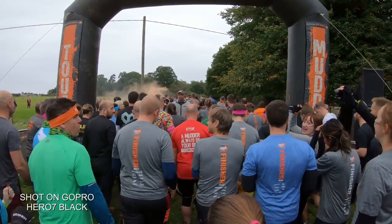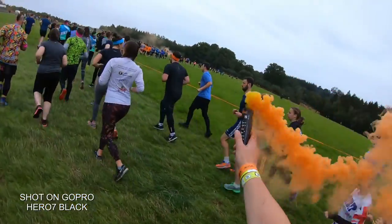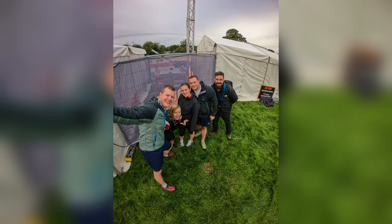Still images from the Black are obviously 12 megapixels, and you can shoot in both JPEG and RAW. Something simple which has been added to the Black is the addition of the auto timer being displayed on the front LCD screen, making it far easier to capture your group shots.